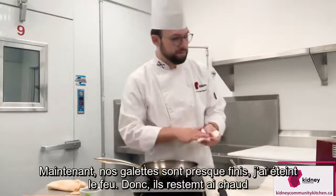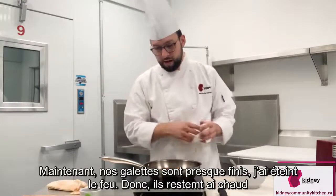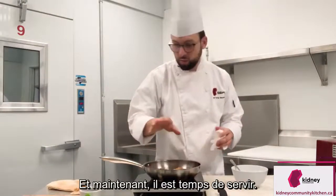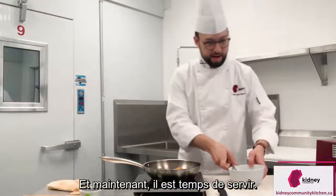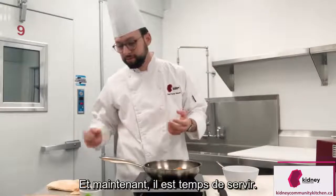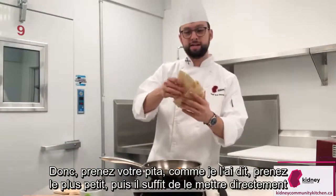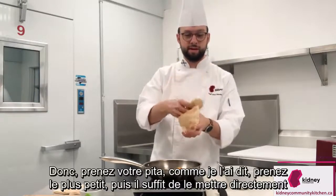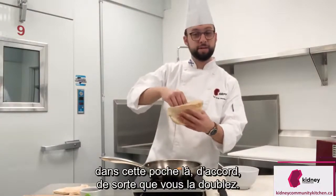Our patties are almost done. I'll turn the burner off so they're just sitting there staying warm. Now it's time to serve. Take your pita — like I said, take the smaller one — and just put it right in that pocket there. Let's double it up.